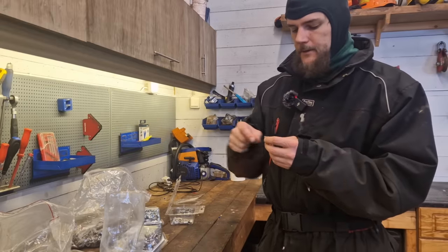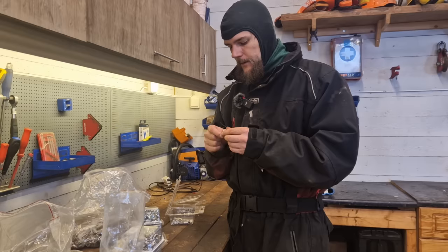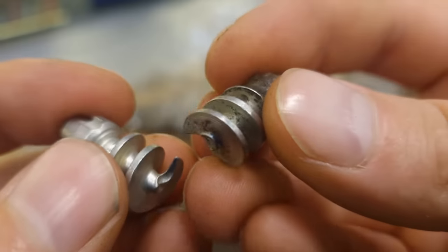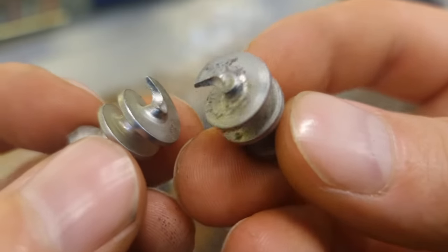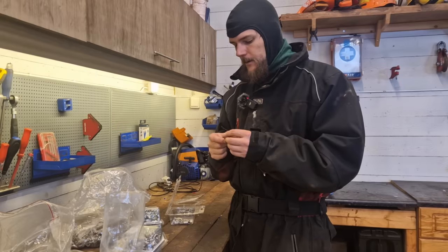I just pressure washed the tire to get any dirt and grime out of the slots that the tool goes into. The edge on the thread that bites into the tire is still quite sharp, so I think you could do this a couple of times.